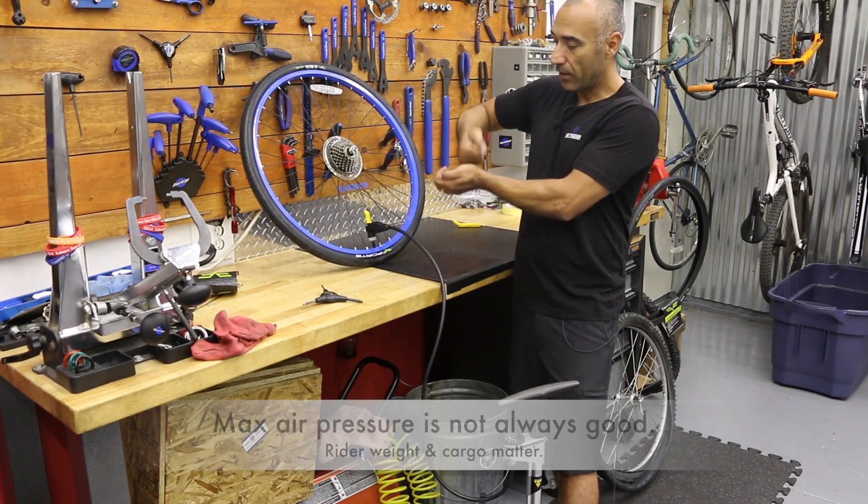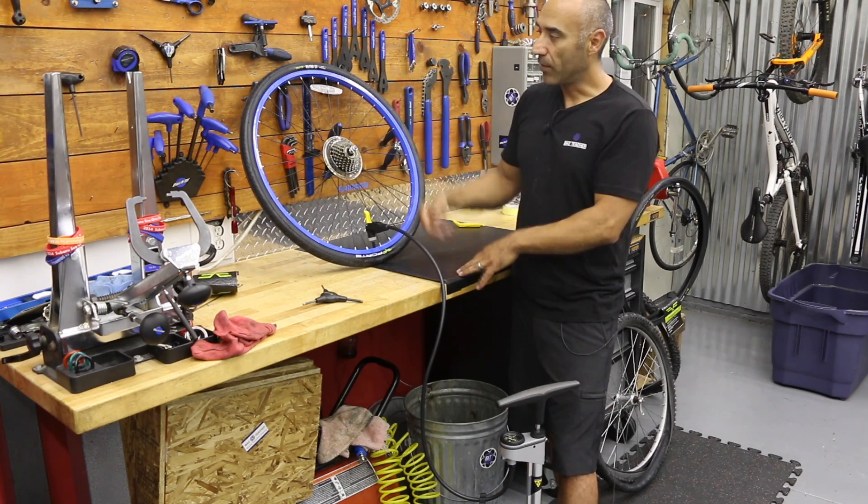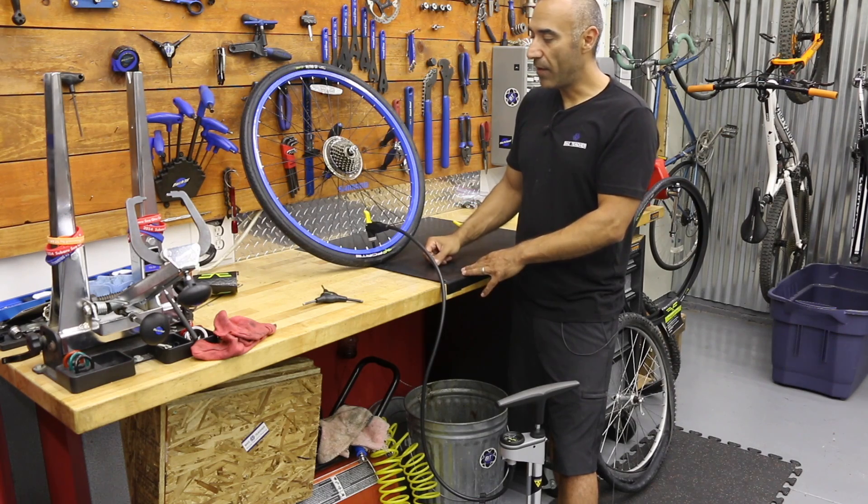Your tire is just going to be hitting the road and bouncing like this. When you're up in the air, you have no control. So you might want to air down a little bit — experiment with that. Like this is max 60; I might go to 50 and play with that.